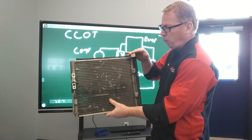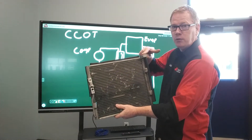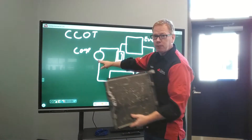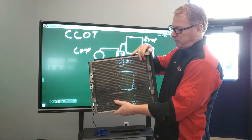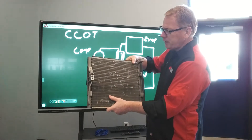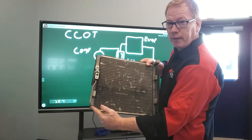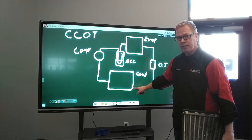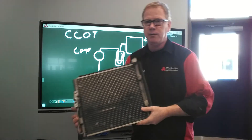We've got two lines coming in. This line here is going to be the discharge line from the compressor feeding the condenser. We're going to feed this condenser through this fitting location, and the exit for the condenser is over here, right out of the bottom. That's going to be our liquid line which leaves the condenser.